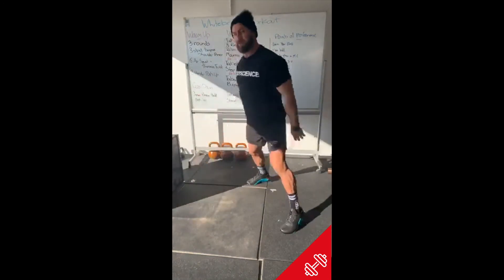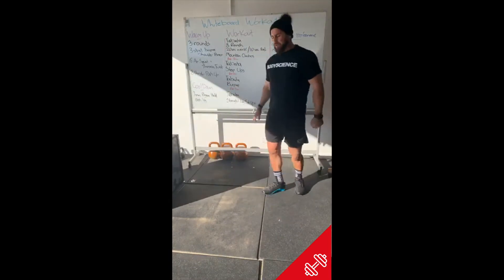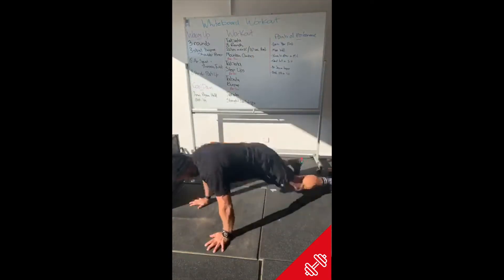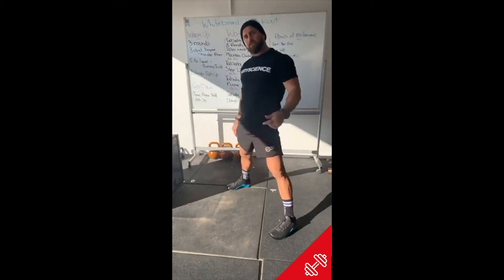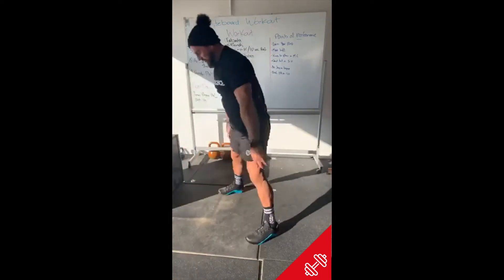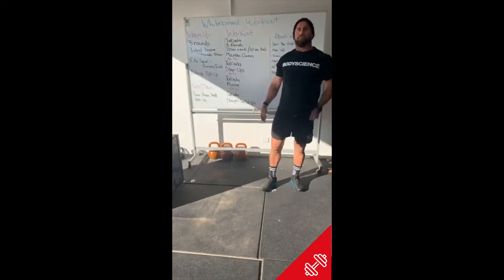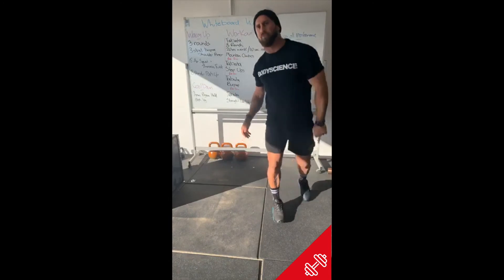If the full burpee — chest to ground, coming up, jumping up — is your go-to because you're a badass, that's great. If you want to just stand up so you can cycle through a bit quicker, also good. A no push-up burpee is also a brilliant way to get through that Tabata burpee setup.